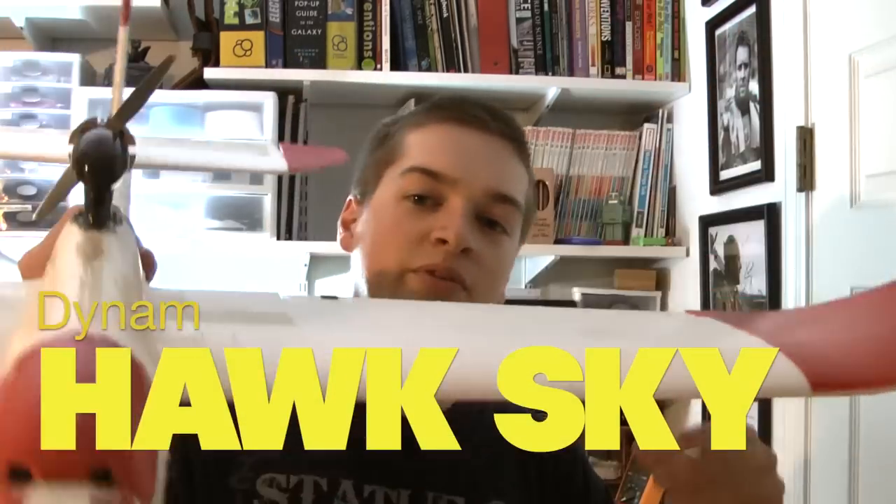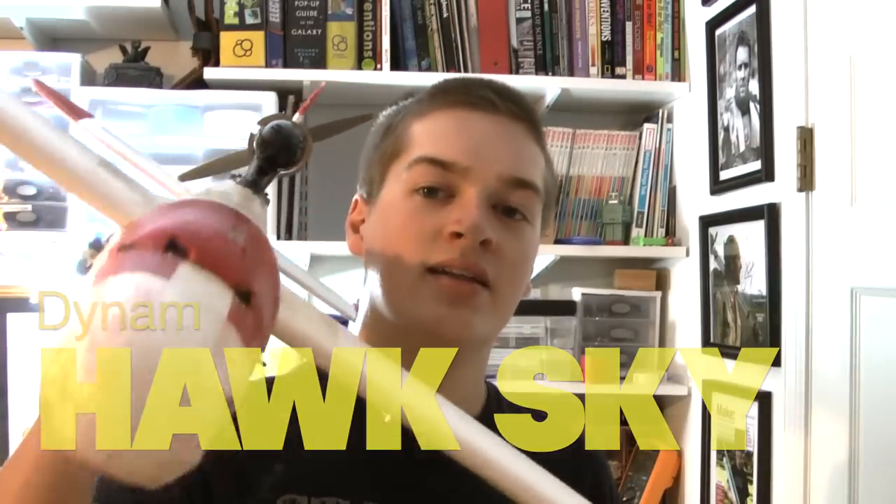This week we're reviewing one of my favorite airplanes, the Dynam Hawksky. Before we get into seeing how this flies, let's take a trip down memory lane and I'll show you the history behind this plane.